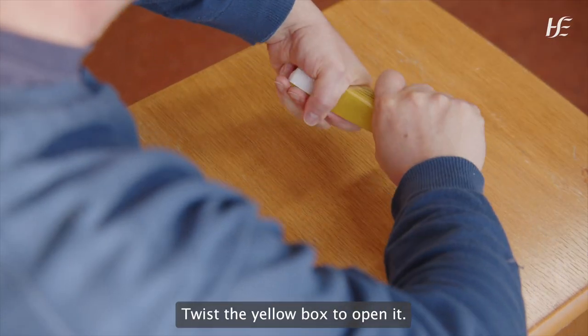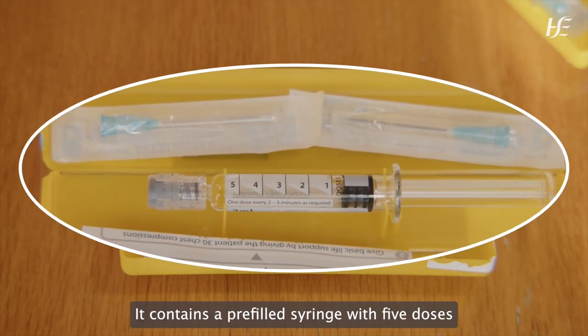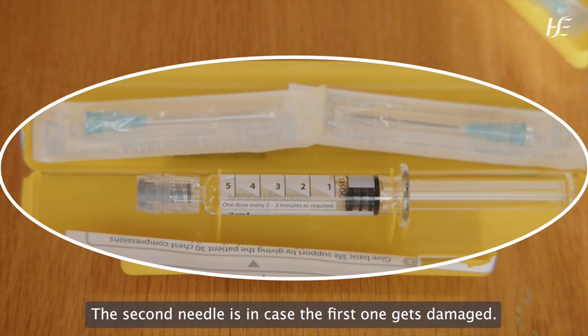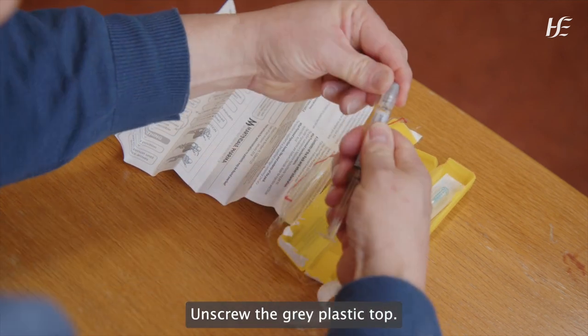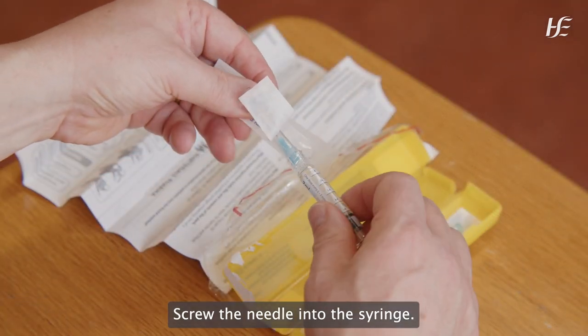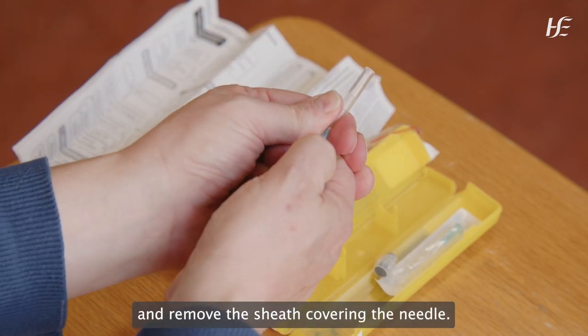Twist the yellow box to open it. It contains a pre-filled syringe with five doses of naloxone and two needles. The second needle is in case the first one gets damaged. Remove the needle from the packet, leaving the protective cover on. Unscrew the grey plastic top. Screw the needle into the syringe.